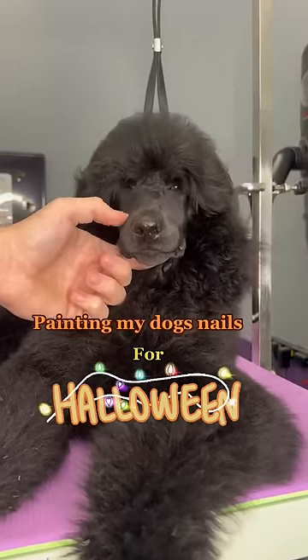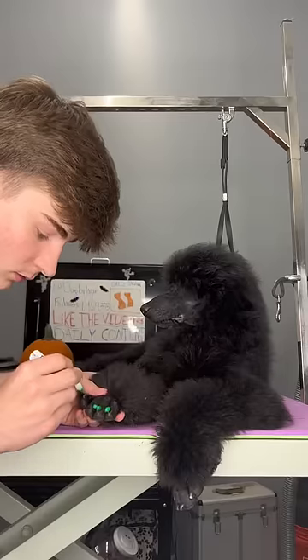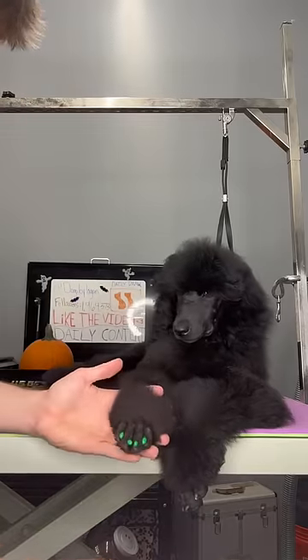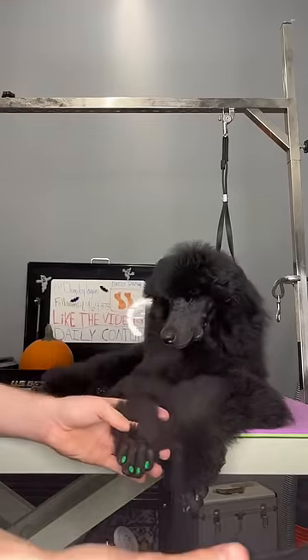This is how I paint my dog's nails for Halloween. A lot of people come at me for doing things like this to my dog, saying dogs aren't toys. But look at Raikou literally leisuring away — I swear he enjoys this, guys.